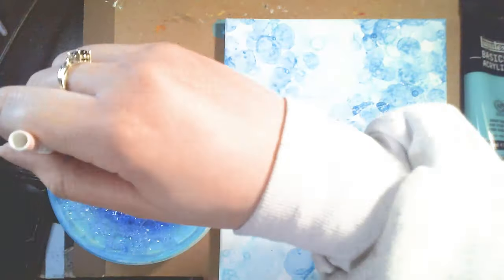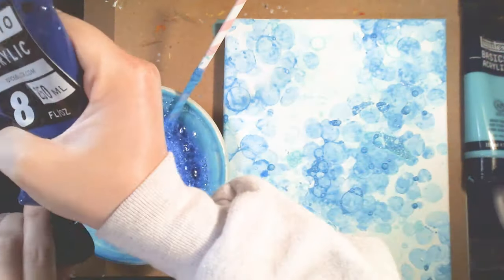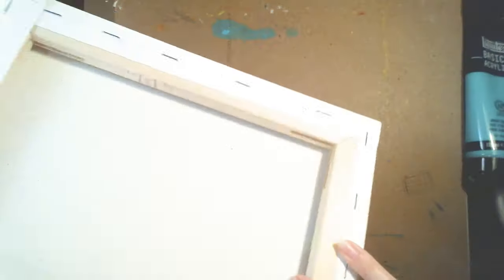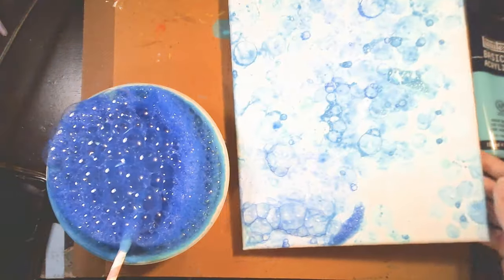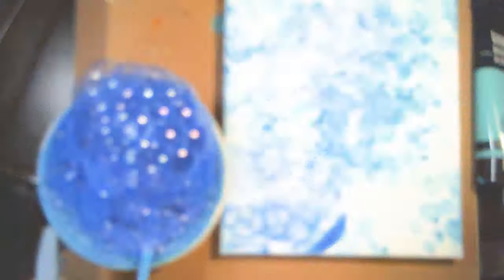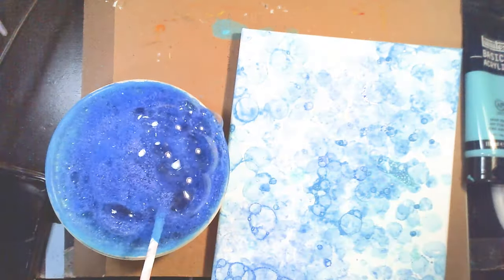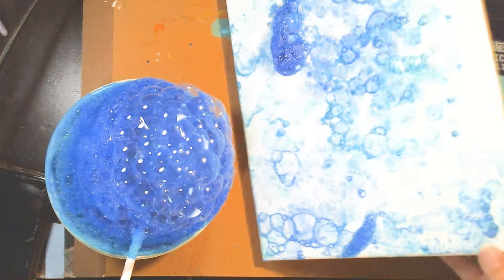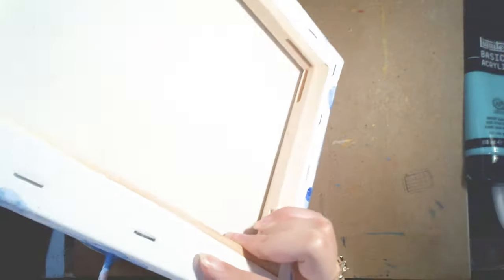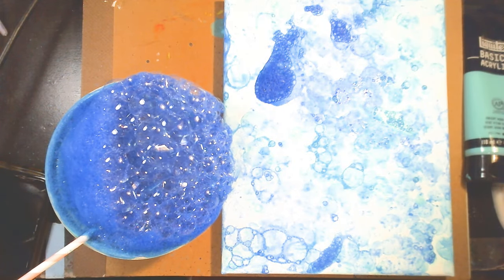I'm just mixing and making sure all the paint is evenly distributed. For this particular project, I haven't done it in a while. I did it a few times when I used to work at an after school program with my kinder and first grade students, and it was really fun. This project is super simple and easy. I would highly suggest using tempera paints if a small child is going to do this, just because they're non-toxic — the safer option.